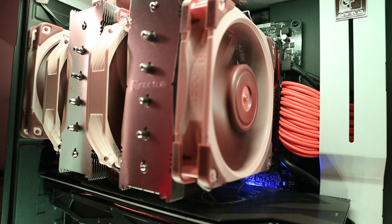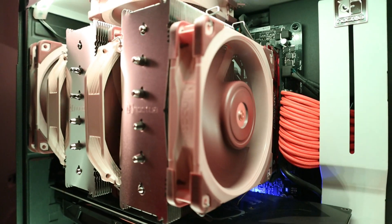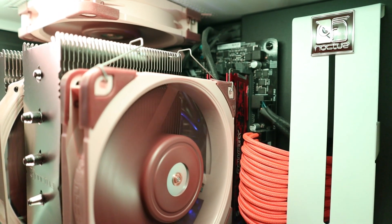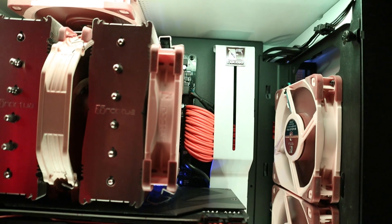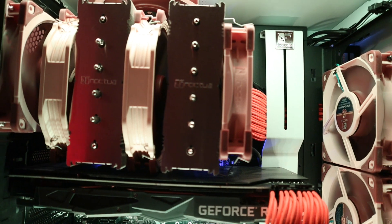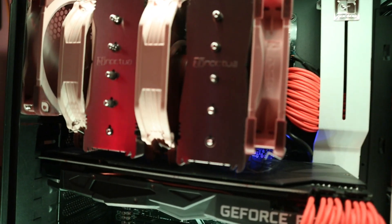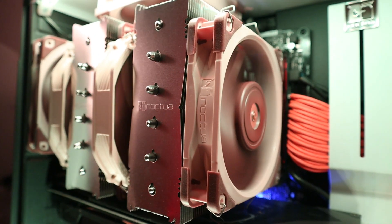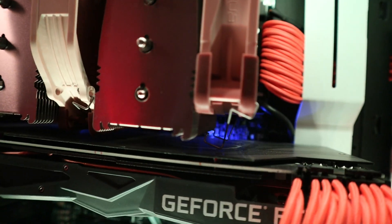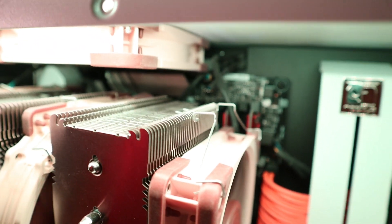My RAM, the Crucial Ballistix LT, is just a standard RAM height — I think it's like 32 or 33 millimeters. But anyway, with that 140 millimeter fan on the right hand side, I could almost close the side panel, but it just wasn't right. So I ended up purchasing a 120 millimeter fan and slapping it on there, and you can still use the same fan brackets to attach the 120 millimeter fan.